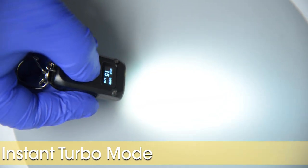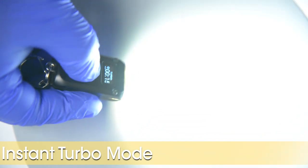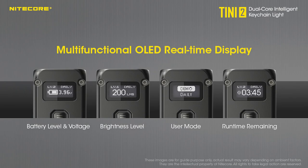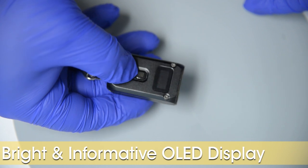Whether the light is on or off, holding the mode button will access that sweet, sweet 500 lumen turbo. Did you notice that fancy, state-of-the-art OLED display? Can you say early 2000s? That was 20 years ago. Do you feel old now?